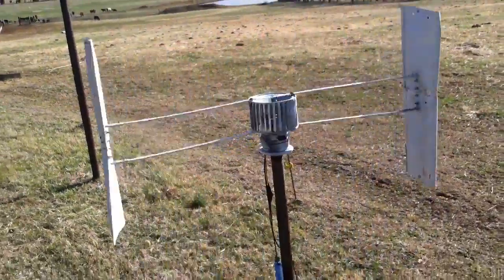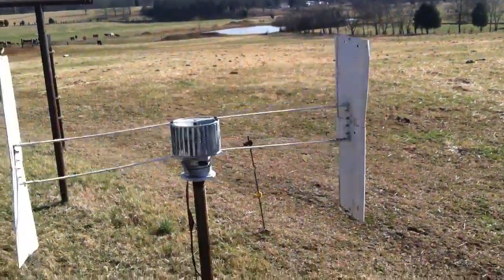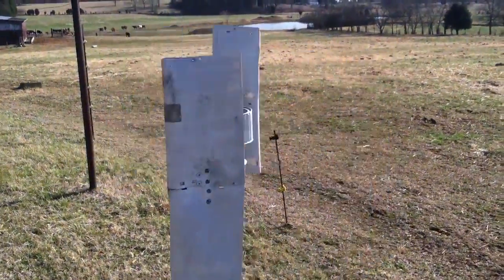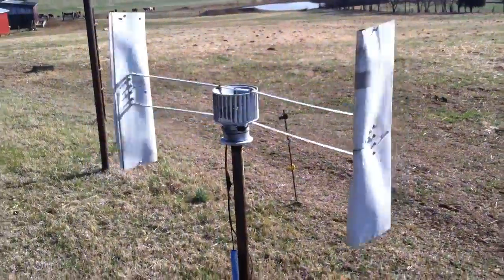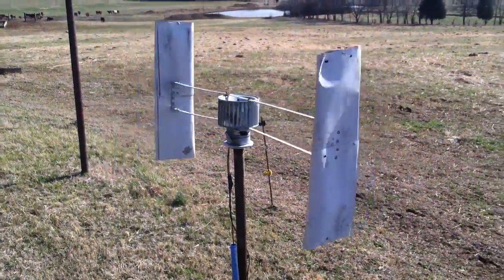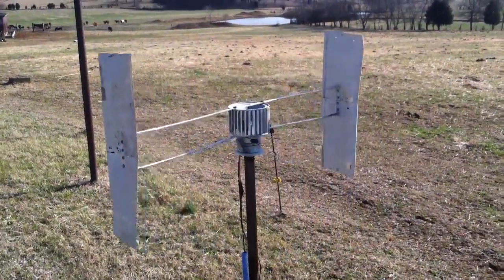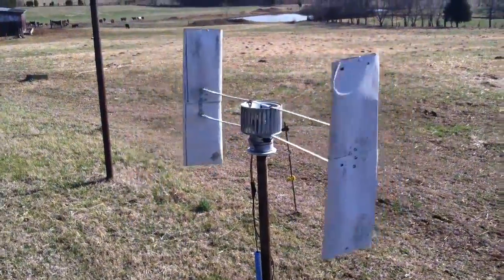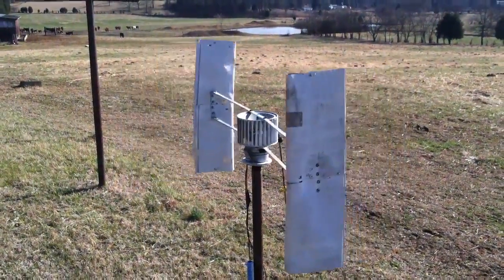I wanted to show you my old wind turbine that I used to use on the farm. People have had questions about wind power and how I've done things. This was the one they showed on Doomsday Preppers — it does rotate and everything, it does its job, but it doesn't create power anywhere near what I would have liked.